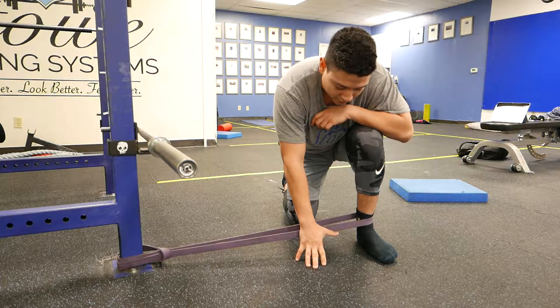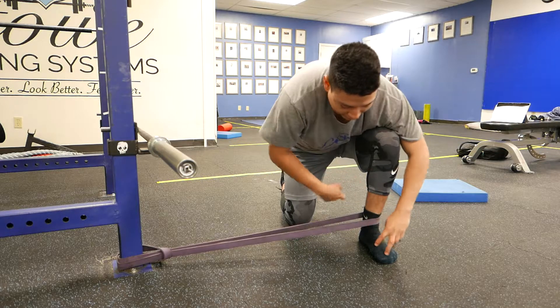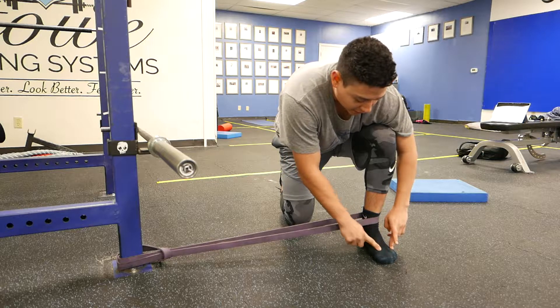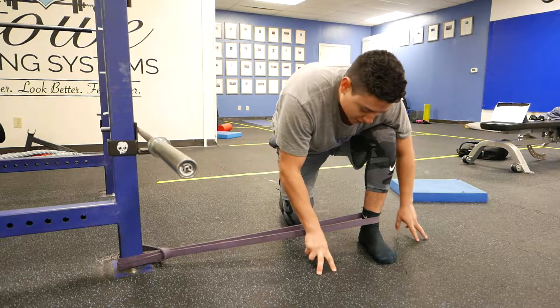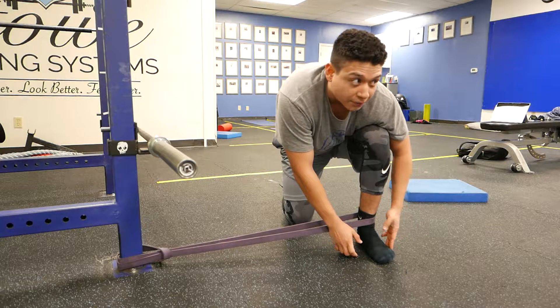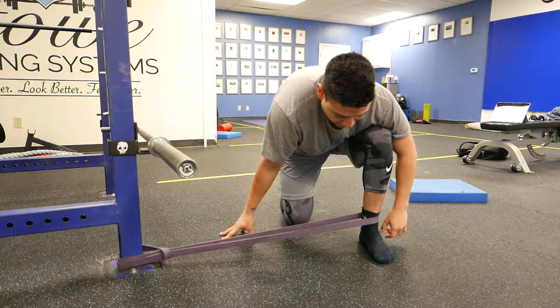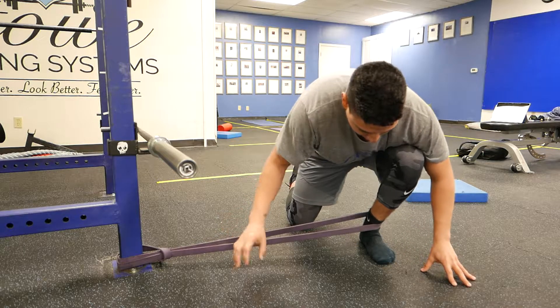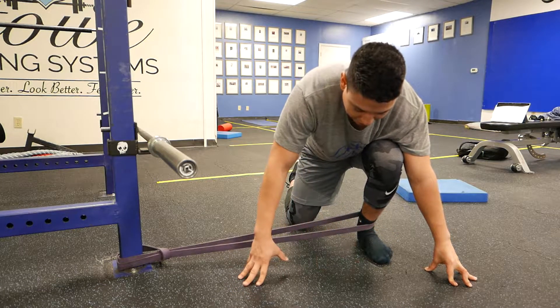What the band does is give you guidance and information on how to not let that foot cave in. We're going to create a nice good arch using the tripod — meaning the big toe, the pinky toe, and the heel — to make sure we're not letting that outer edge lift. We want everything to have full contact on that tripod.